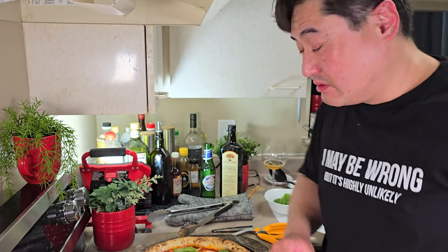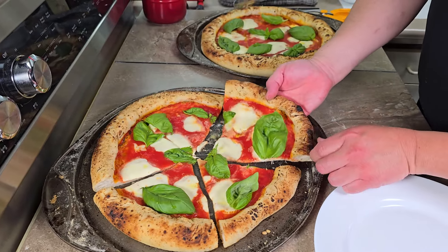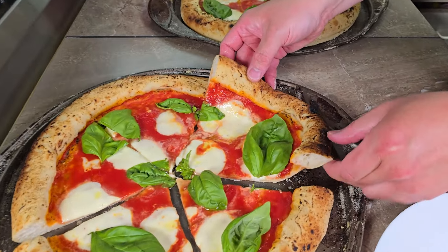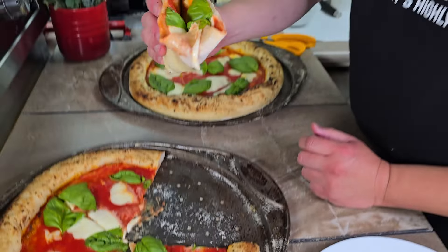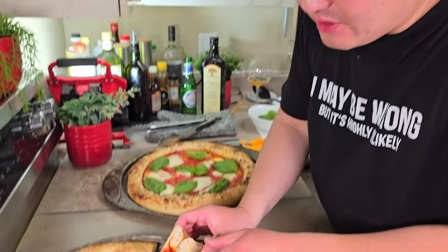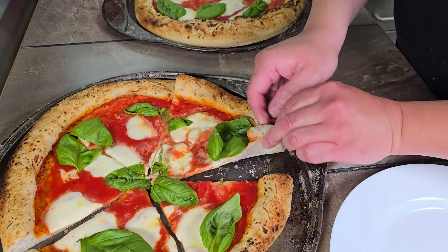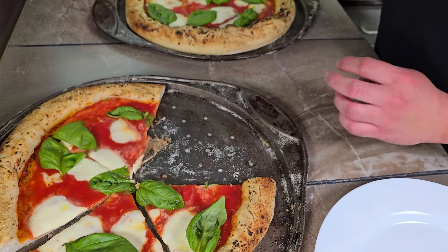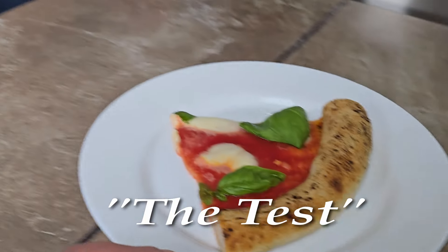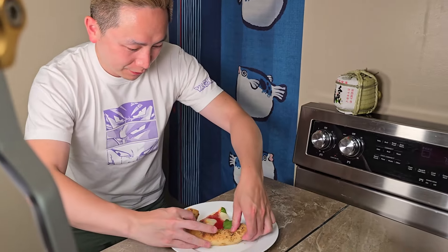Let me show you how to properly fold it — this is supposed to be eaten folded. Take the slice and notice it flops. One option: fold it in half, tuck the tip, and eat it. The other option if you want to be more pro about it: roll it from each side like this, then tuck the tip. That's how you eat it. There you go my friend — eat and enjoy.